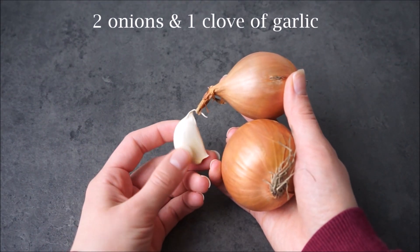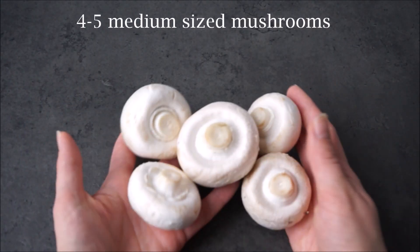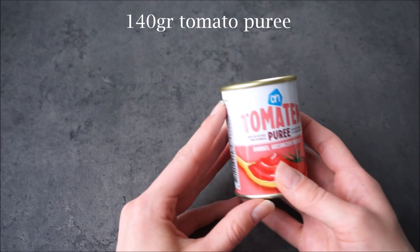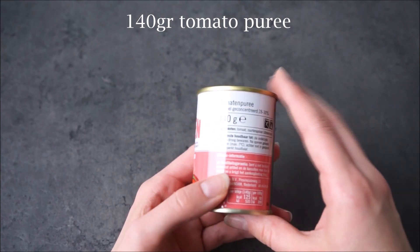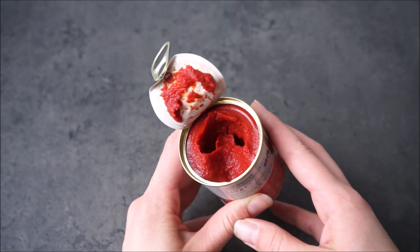What you will need for this recipe are two medium-sized onions and one clove of garlic. Then you will need some white mushrooms — I use about four to five medium-sized mushrooms. You also need some tomato puree; I use one that just has tomato and citric acid in it, and this is 140 grams.